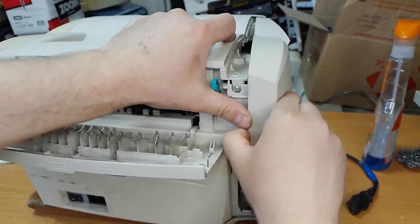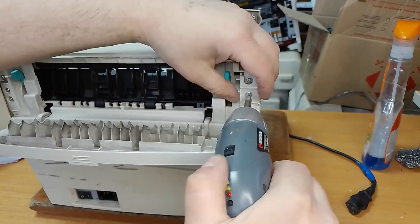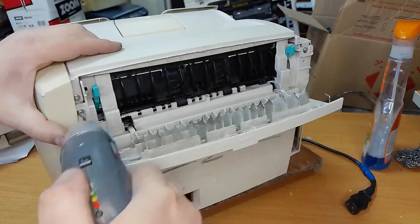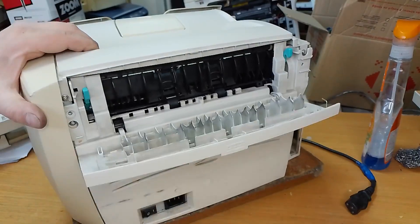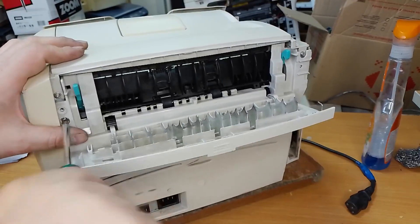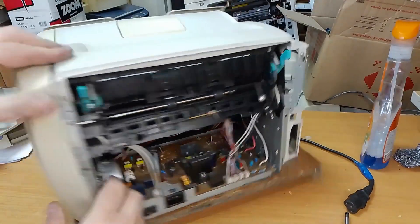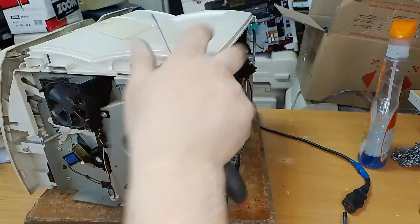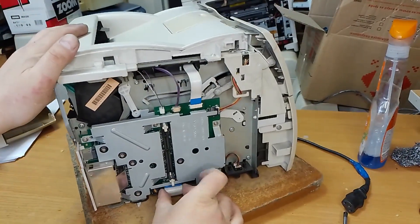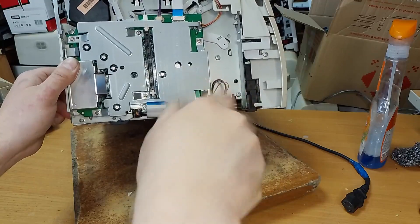Take off this cover. We will change two capacitors in the DC controller. Unplug this cable. Unscrew three bolts on that side and through. And another.